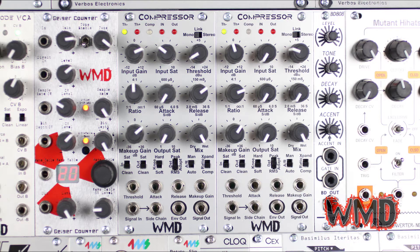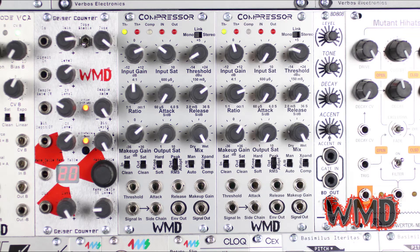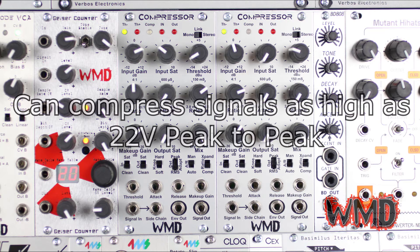This is Alex here with WMD and today we're going to take a look at the WMD compressor. The WMD compressor is one of very few Eurorack format compressors available and boasts a wide range of features as well as full CV control. The signal path of the compressor can accept and output levels up to 22 volts peak to peak, slightly higher than standard Eurorack modules.